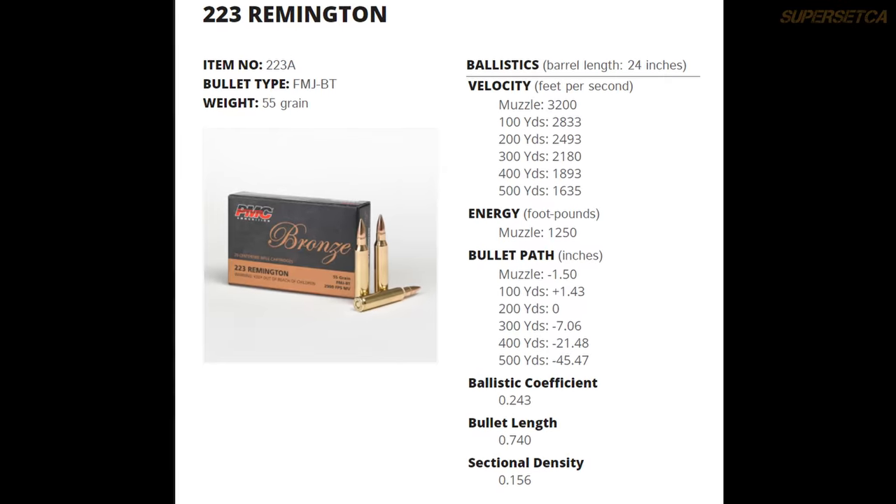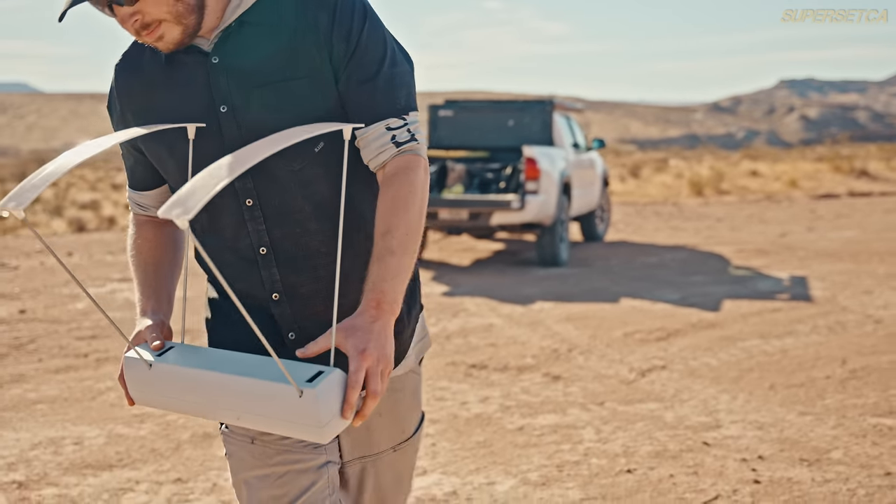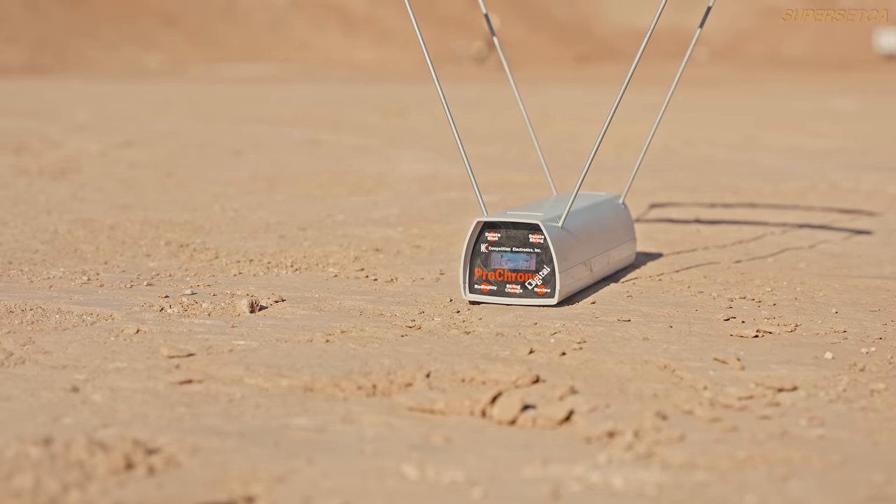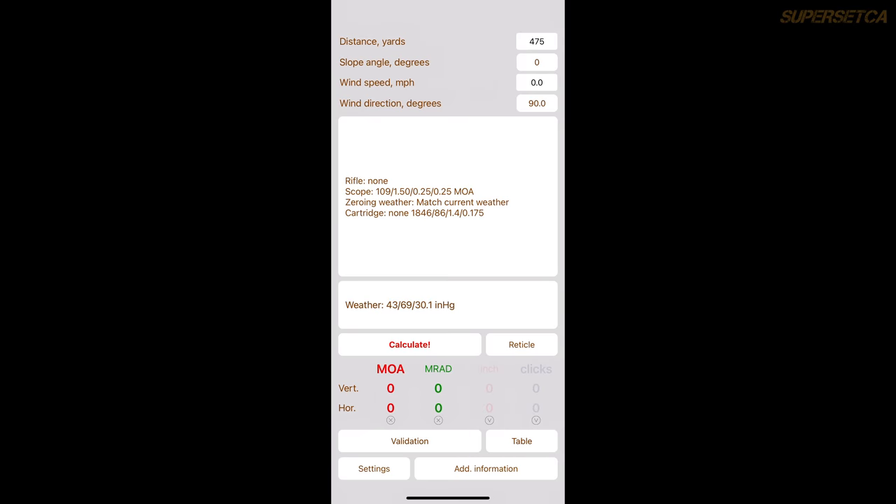Before zeroing, gather basic ballistic data. First, get the ballistic coefficient (BC) from your ammo manufacturer's website. Second, get your ammo velocity using a chronograph — I use the Competition Electronics Pro Chrono, placed about 10 feet in front of me, firing three to five rounds to get an average velocity. Then plug those values into a ballistics calculator. I really like Strelok because it's on my phone and it has reticle data for most LPVOs.